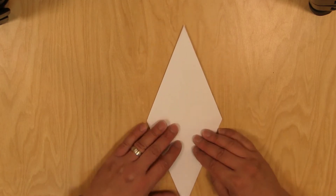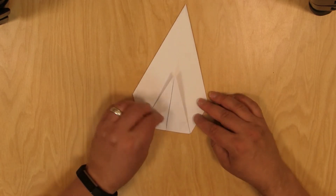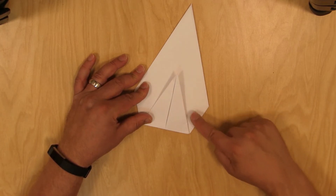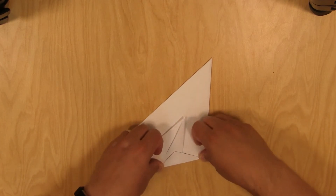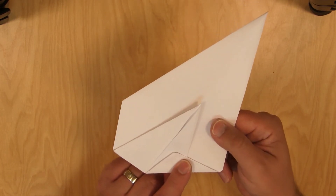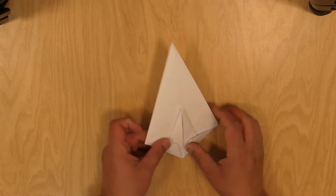Now flip it over and use that line as a guide to fold it back up this way, just like that. Now we're going to use the middle line here and this little point as a guide for folding this part in. Fold it up like that and crease it — see how I used the middle line and then the point on this side to fold it in. And do the same thing with the other side. It should look like that.